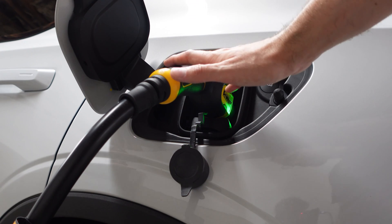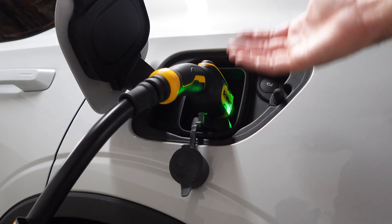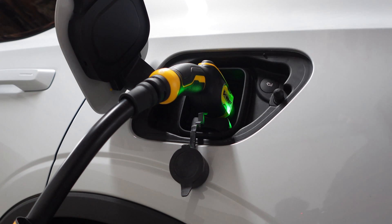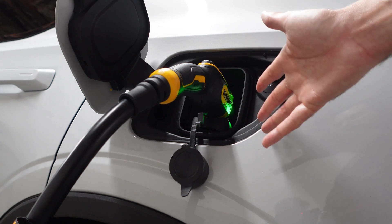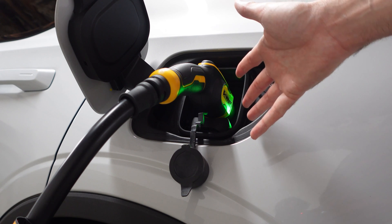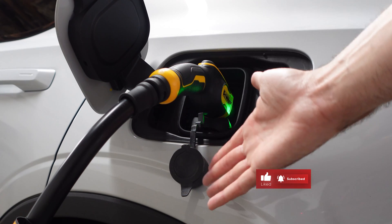To sum it all up, I'm very pleased with the unit. It's quick, simple, easy, and very user friendly. Given the limitation of our outlet, we were only able to triple our charging speed — but triple is better than nothing. I'm looking forward to upgrading our electrical work to get the full 40 amps out of the unit. If you like the content, make sure you like and subscribe — we'll see you around for the next one.